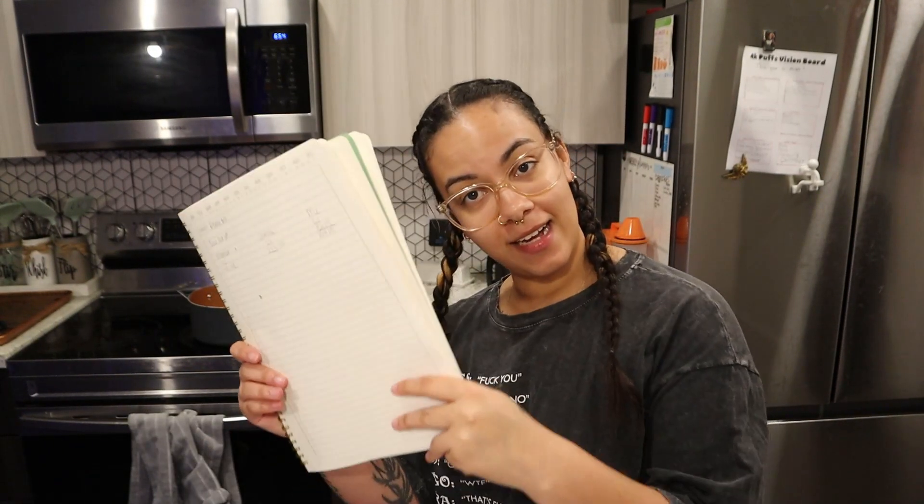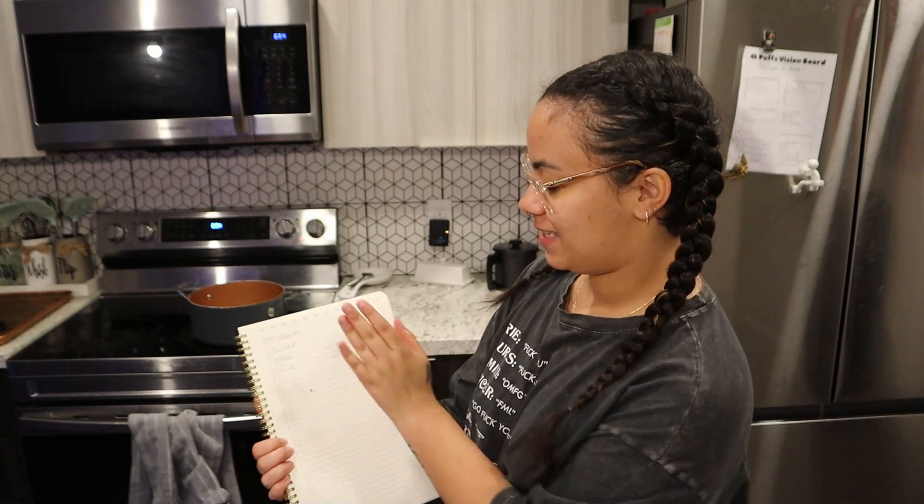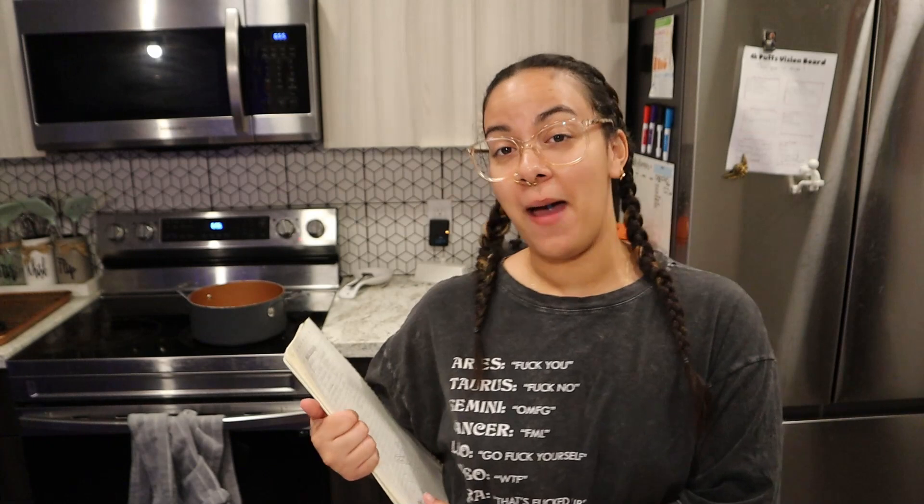Howdy y'all, welcome back to another video. Today I got my little notebook that has my phone bill on the back of it. Today we're making pepper steak.